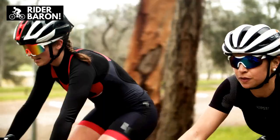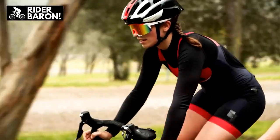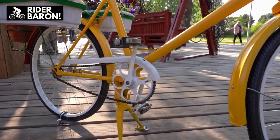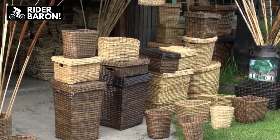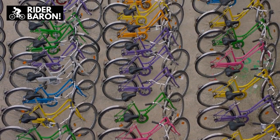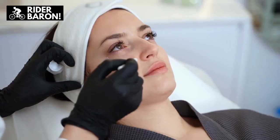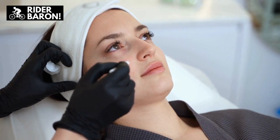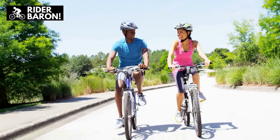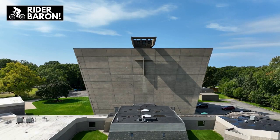Bicycle Style: The difference between men's and women's bicycle styles and colors is notable. Women's bicycles are likely to include brighter color options, along with extra features like wicker baskets, while men's bicycles usually stick to more neutral colors. However, these aesthetic differences are becoming increasingly less marked because many bicycles nowadays are being considered unisex, both in style and structure.